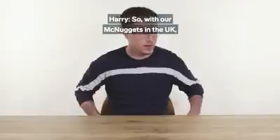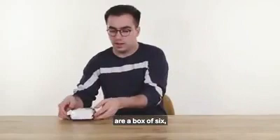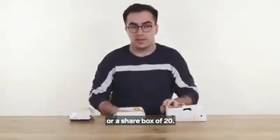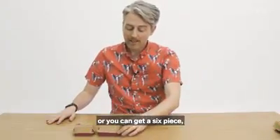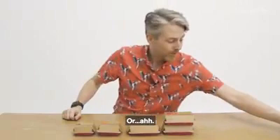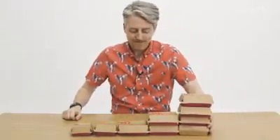With our McNuggets in the UK, the default adult sizes on the menu are a box of 6, a box of 9, or a share box of 20. In the US, you can get a box of 4, or a 6 piece, or 10, 20 for sharing, or 40.